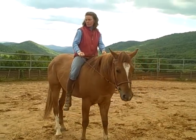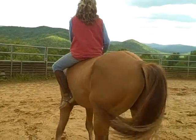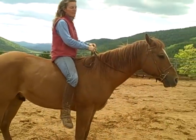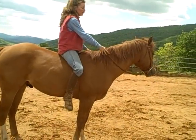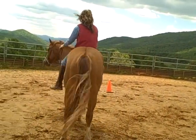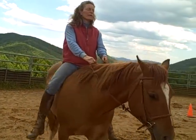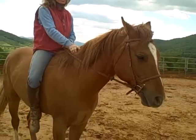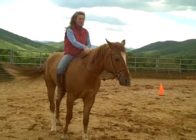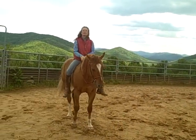My left hand and my left leg to push him around so he gets the feel. And of course if you're going left, you'll be using your right hand and leg to help push him around. And when I ask him to back with a whoa, I'm just strumming him so that when I start riding him with no reins, he's already going to know the signal.